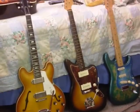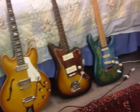The truth is every one of these guitar purchases has a story and I won't burden you with a story on each of them.